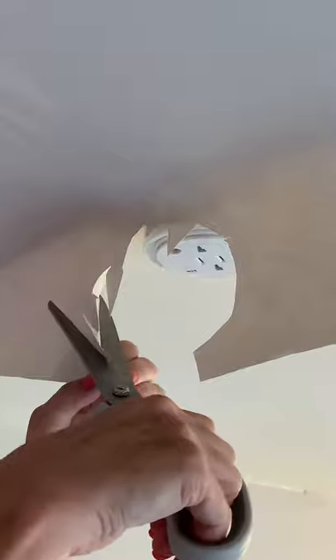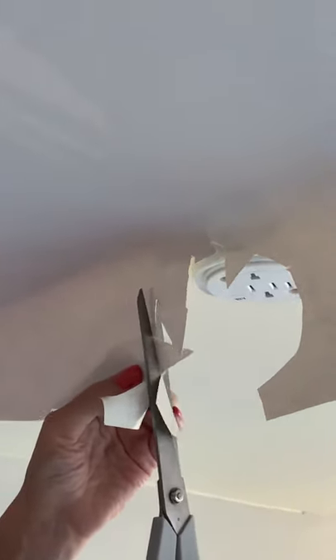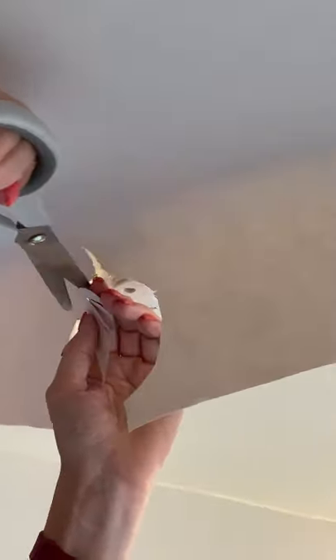It doesn't matter if you tear lining paper slightly. For a finish paper if you don't want to be tearing, go a little bit further — it's easy to tear it anyway. Then just grab your sponge. Really be careful that your sponge isn't too wet. Go around that bit, go over your crease. And that's how you go around a ceiling rose.